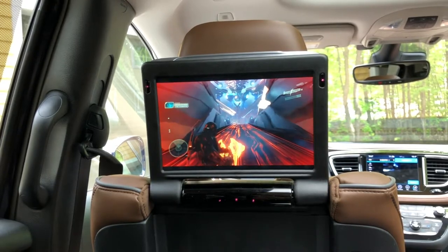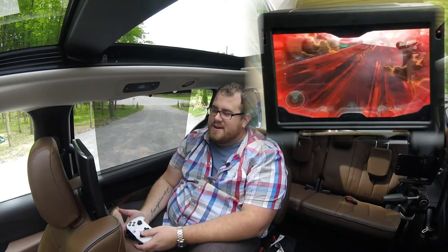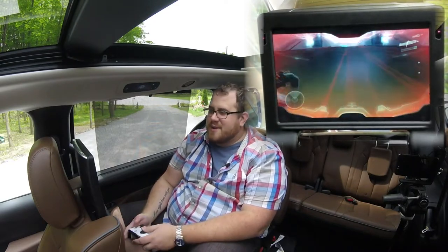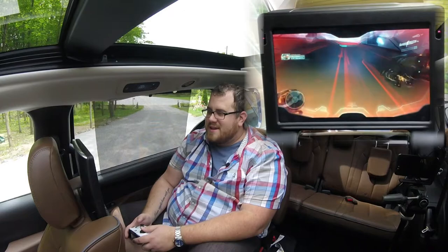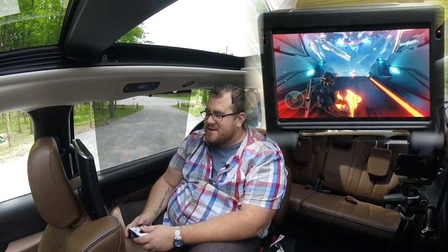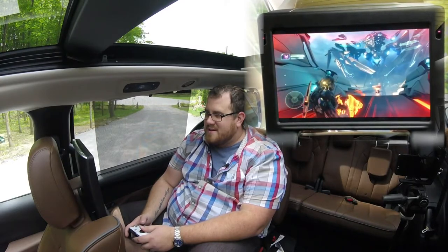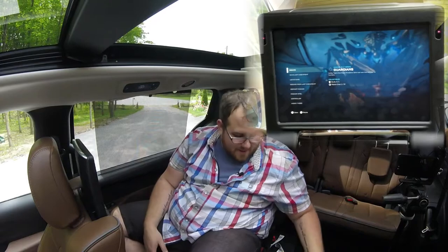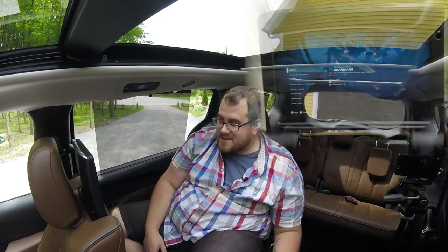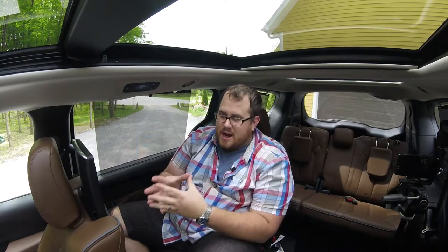You can hear little issues with it — it's not perfect. If you're planning to use this, just obviously not as your main gaming setup, then I think it works pretty well. That's cool. I'm not going to play too much of it because obviously it's going to be boring just to watch me playing Halo 5 here, but you can see that it works and it's not the worst. I'm actually really impressed.